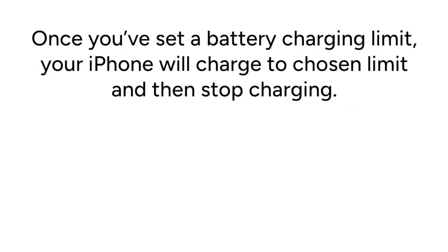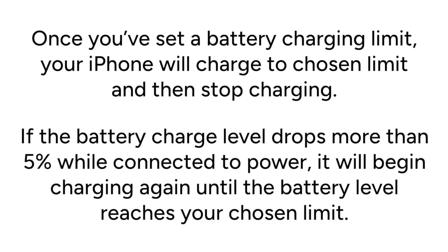Once you've set a battery charging limit, your iPhone will charge to the chosen limit and then stop charging. If the battery charge level drops more than 5% while connected to power, it will begin charging again until the battery level reaches your chosen limit.